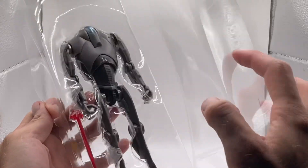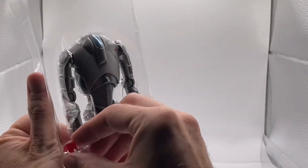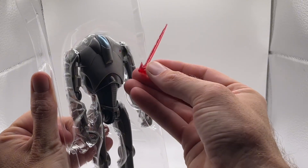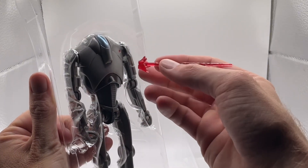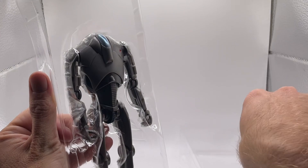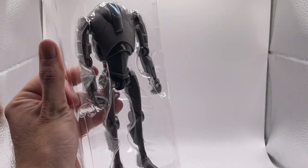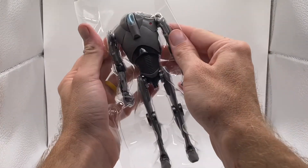It does come with a blast effect — look at this! It's a two-piece blast effect and this part comes off. Let's get that out of the packaging.